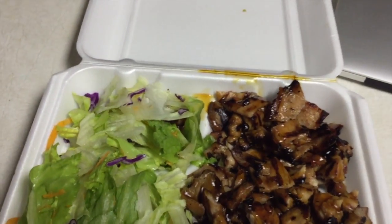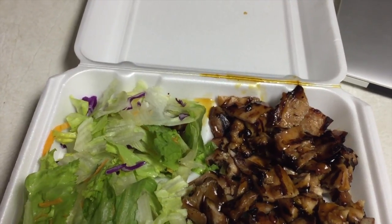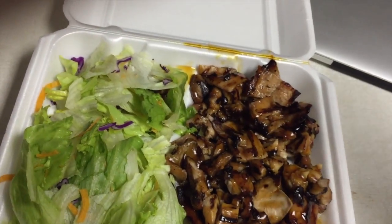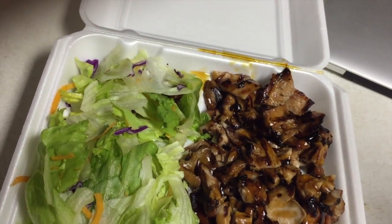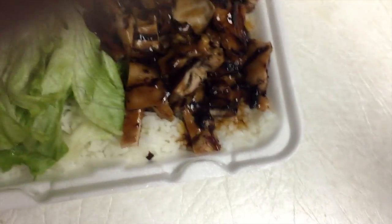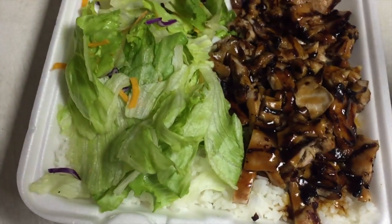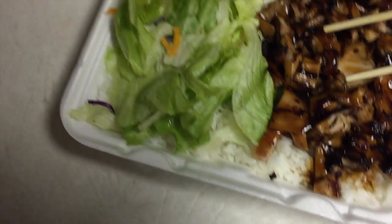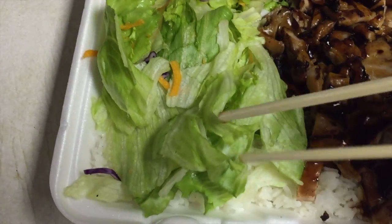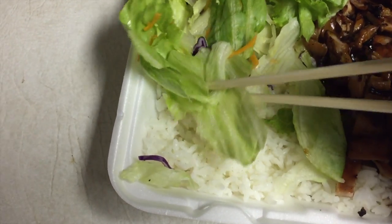I'm trying to get this chopstick thing going here. I'm clearly having the worst trouble trying to get these things aligned. I had a friend in college who tried to help me — his method was basically taping the second chopstick to my ring finger and practicing that way. It was the weirdest thing, and I never tried it. Let's see if we can get a grip on these things.